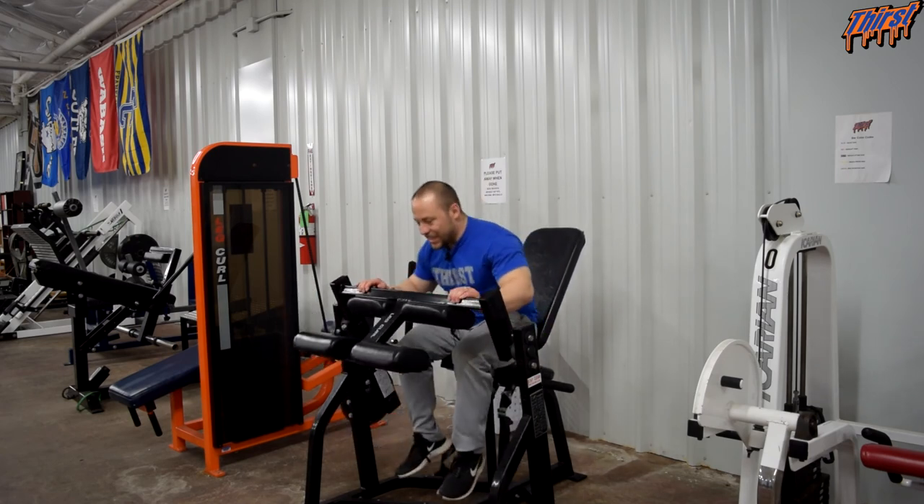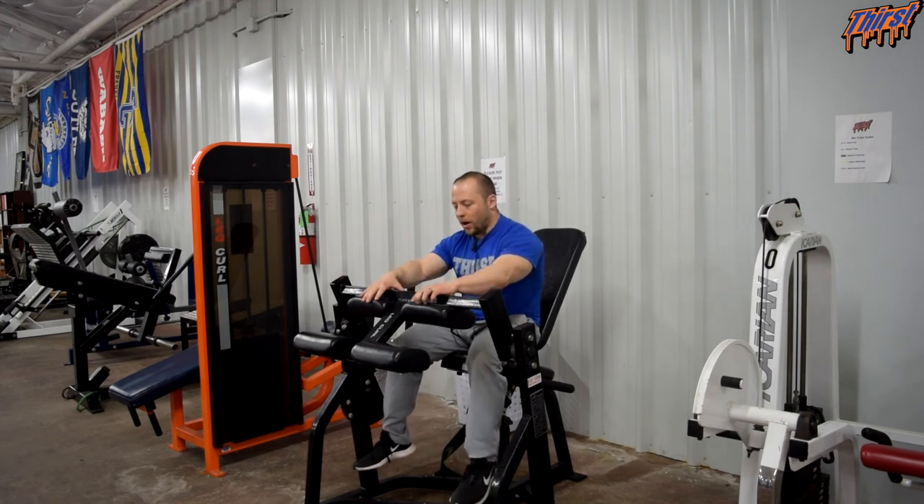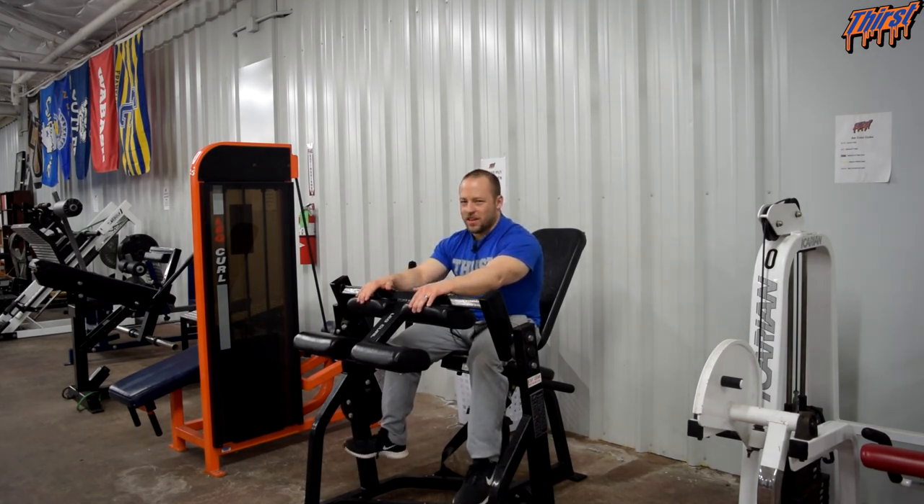That is the seated leg curl machine — very easy. When we program this, we are usually doing three to four sets of ten to fifteen reps. It is one of our accessory exercises so we are not going super heavy. For powerlifters or people trying to gain weight, sometimes I will get them into sets of eight to ten, but usually you will not see this performed super heavy. This is generally just some fluff work at the end of your training program to keep blood flow in the hamstrings and keep the knees healthy.